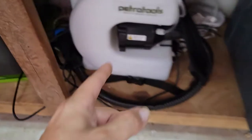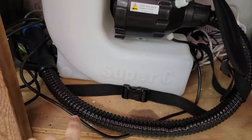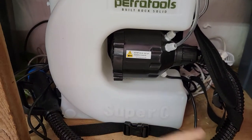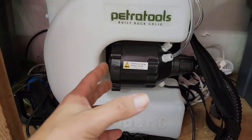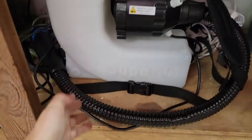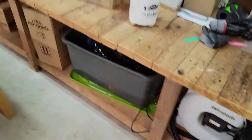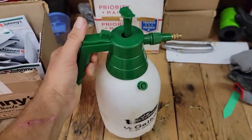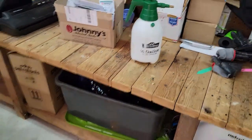I'm using this Petra Tools fogger, which is super nice, but it's electric. So if you're doing an outdoor garden and have a far distance, you might not have enough extension cord. But if you want to use something really cool like this, definitely check out Petra Tools. If not, you can use a five-gallon sprayer or a one-and-a-half-gallon sprayer — whatever sprayer you have.